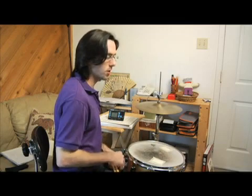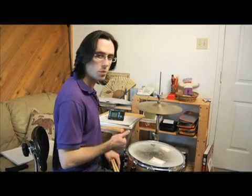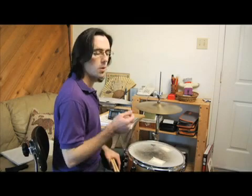This time what we're going to do with the bass drum — we've already done one and three. We've done one, two, three, and four in the kick. Now we're going to do two and four.